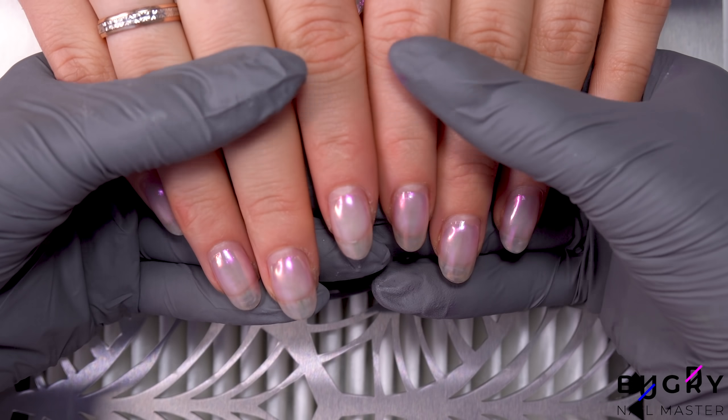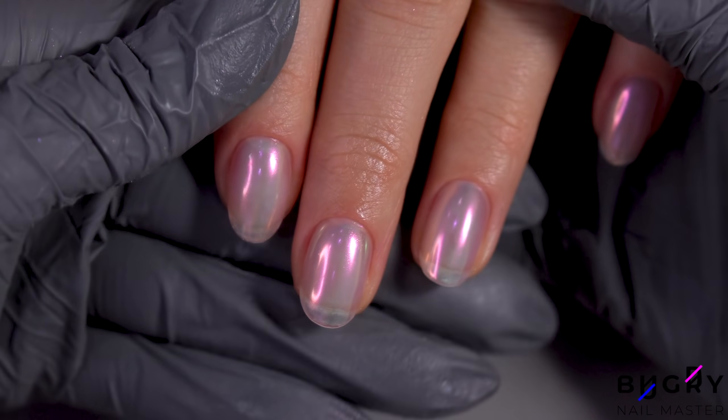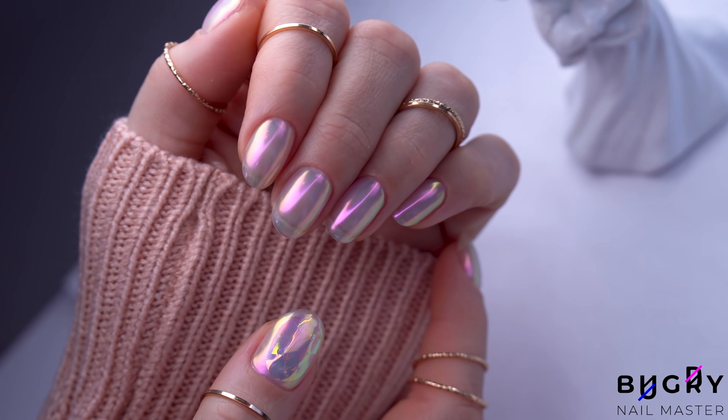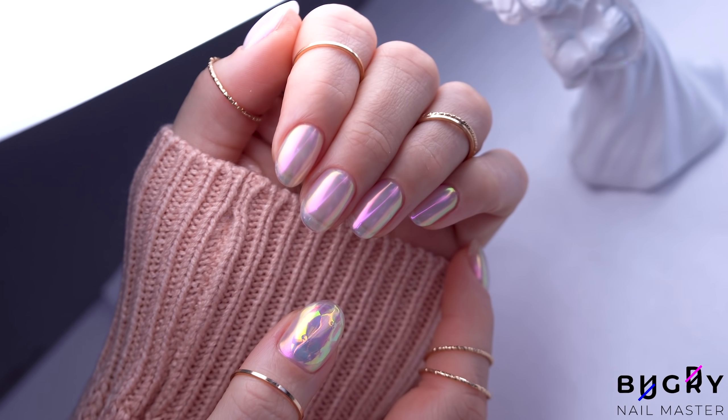Here's a small peek at how her nails have been holding up. The finish still looks great and there's no chipping. If any of you try this anti-chipping technique, let me know how it works out for you. And if you liked this video and found it helpful, please give it a big thumbs up. I'll see you then — bye for now!